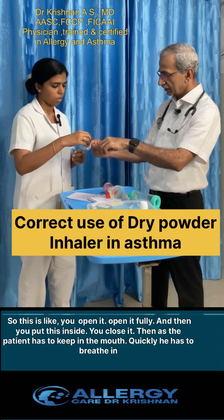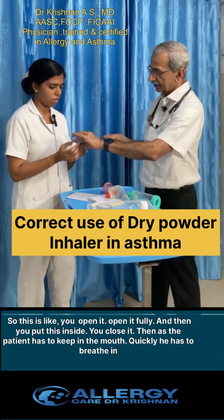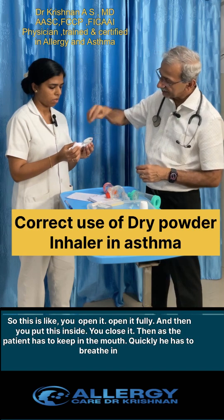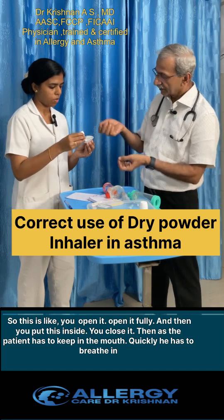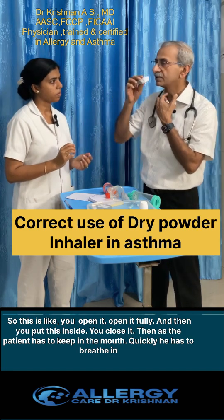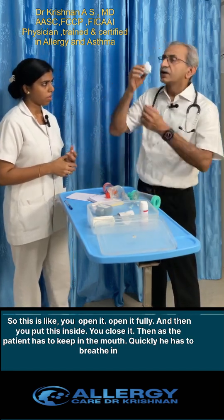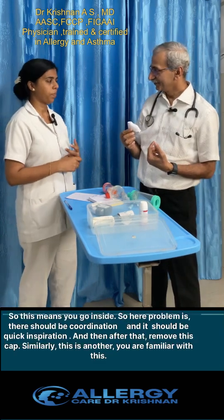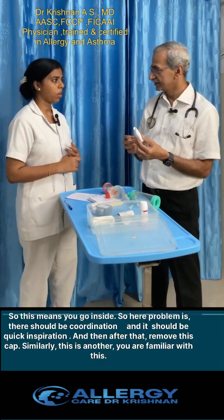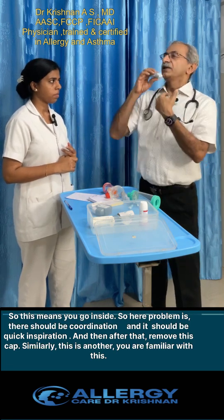You can open the rotahaler fully. Then we put the rotacaps inside and close it. As a patient, you keep it in the mouth and quickly breathe in — the medicine will go inside. The key point is that the breath-out should be done properly first, and then breathing in should be fast.